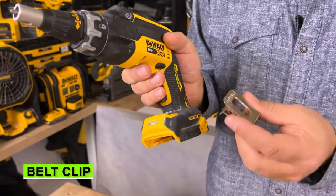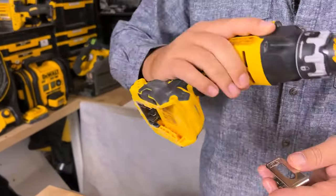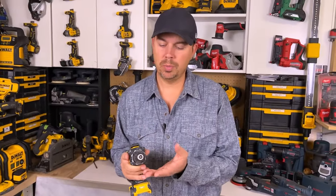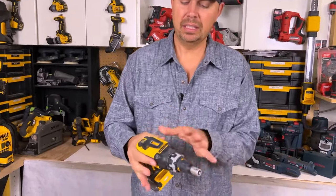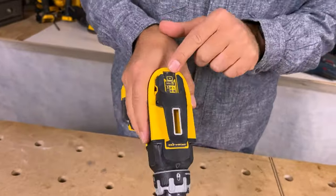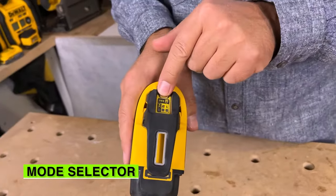This comes with a belt clip that you can put on the left or the right-hand side — super handy. The tool itself is very similar to the old model as far as the size of it. It's a little bit smaller, but it has some cool functions on it. Up top here, we have the mode selector.